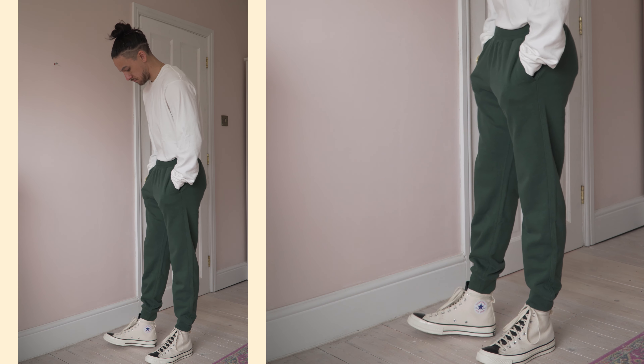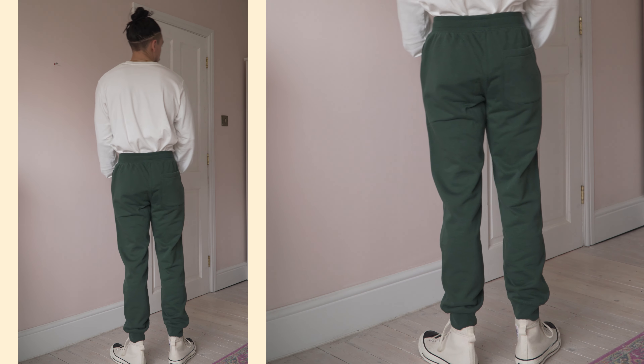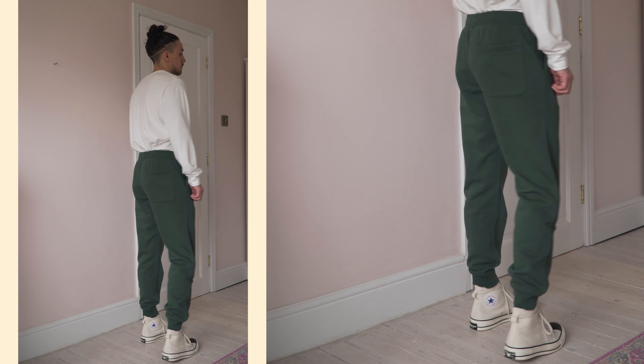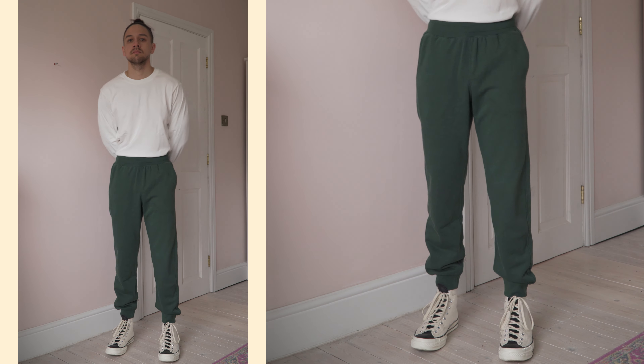Inside they do have a nice French terry weave which gives them a little bit more of a premium feel compared to some cheaper joggers I have, and they have quite a nice heavyweight feel as well. You can definitely get much cheaper joggers that will look about the same, but if you're in the market for something a little bit higher quality then these ones from Uniqlo are really good.